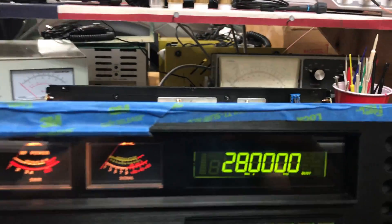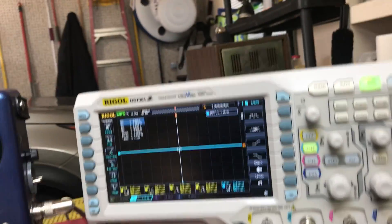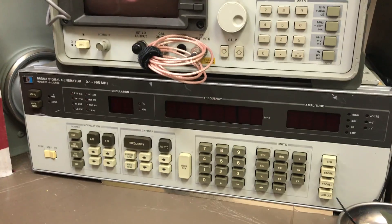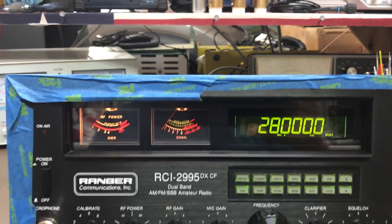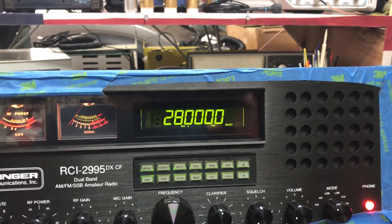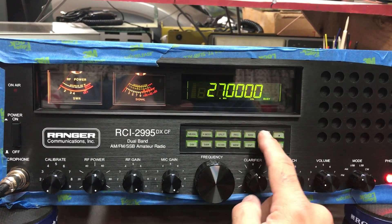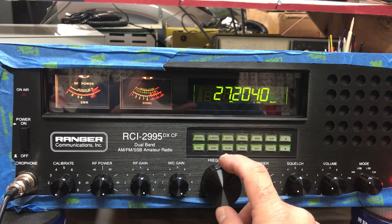Radio works great. I have it on 28 megahertz — you can see that it's on. Right on 28 megahertz, everything works good. Receive is great. I tested the receive with my signal generator — it blocks out unwanted noise very well. It's a very, very good radio if it's something you're looking for. It does have the 27 meg chip in it, so you can do 27 megahertz for CB also.